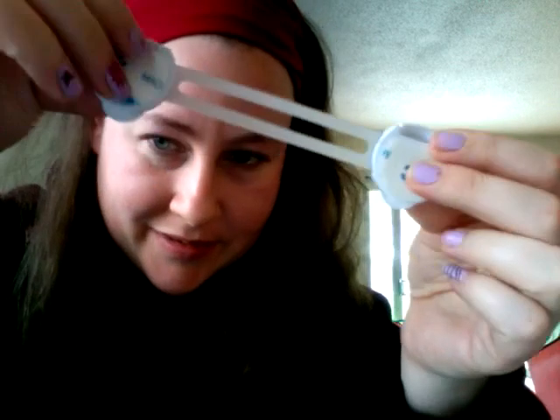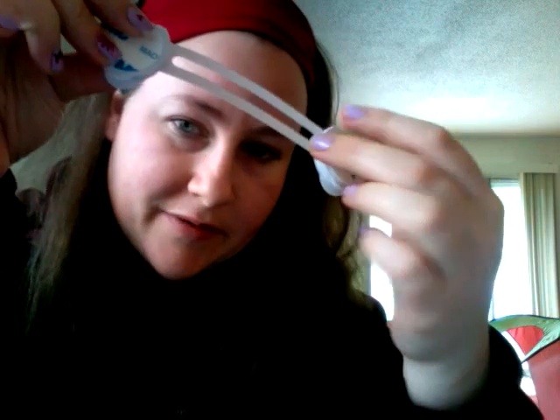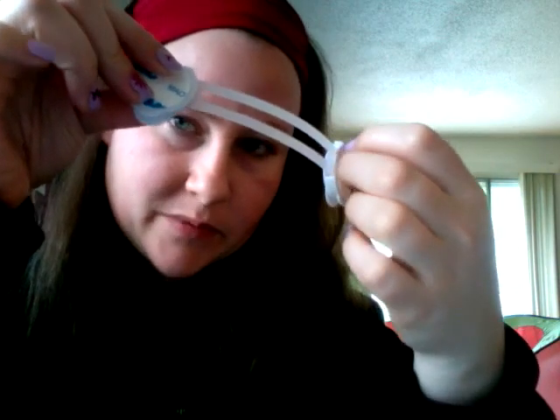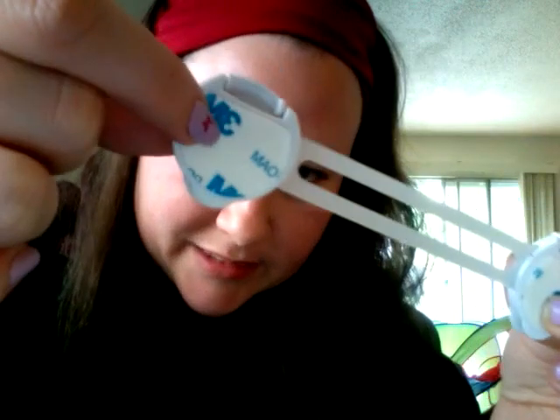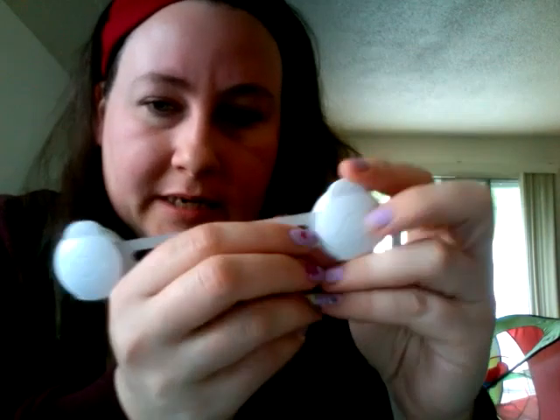I like that they're non-stick — well, I shouldn't say non-stick. They have the 3M adhesive, so I'll be able to remove them. I don't know if they remove paint or not yet. Hopefully they don't. If not, I'll have a good excuse for my husband and I to repaint.